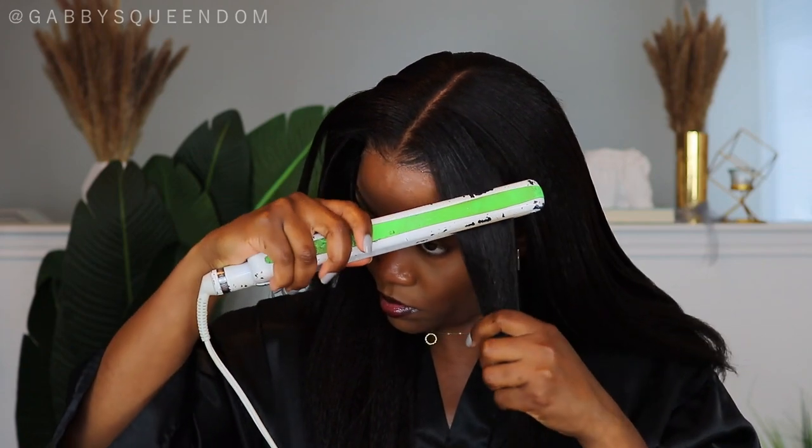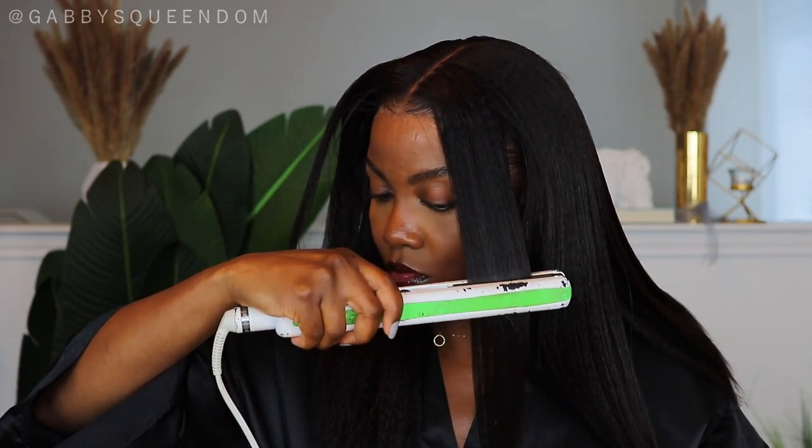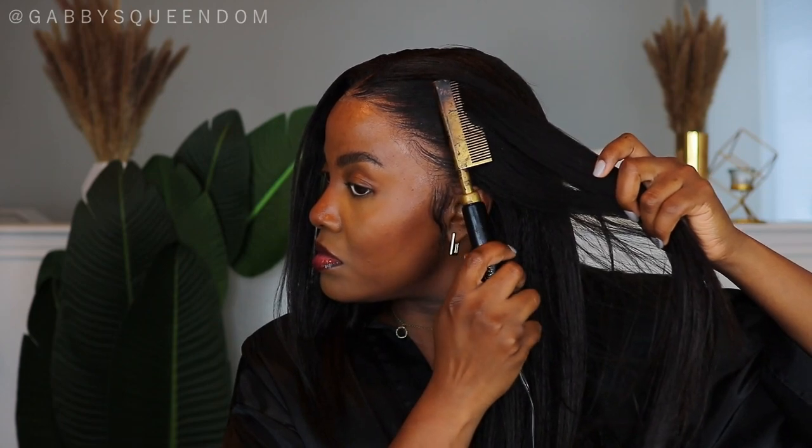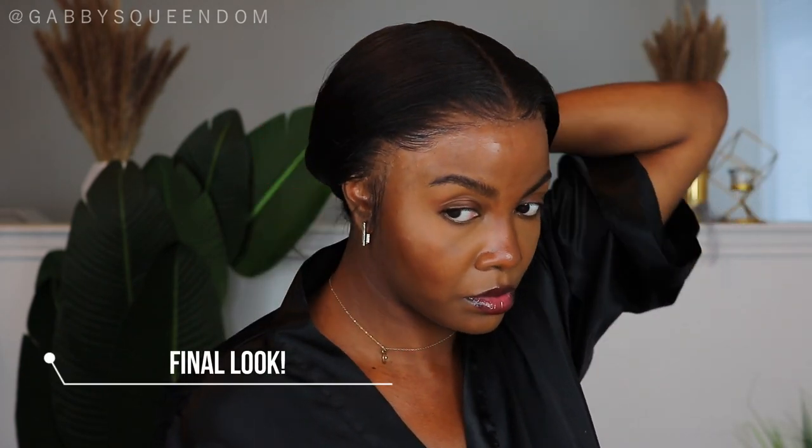Here is the first stroke I did with the flat iron and I was in love — it brought back so many memories of when I was relaxed and used to do this all the time. I'm also applying my lace spray again to make sure the lace looks as natural as possible. I just did whatever felt natural to me.